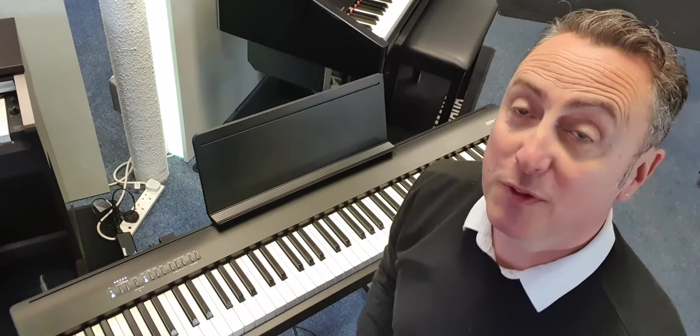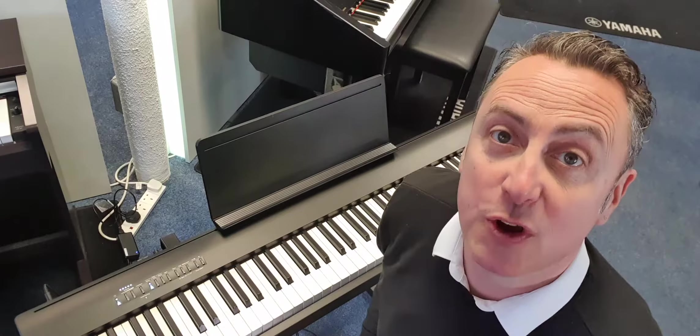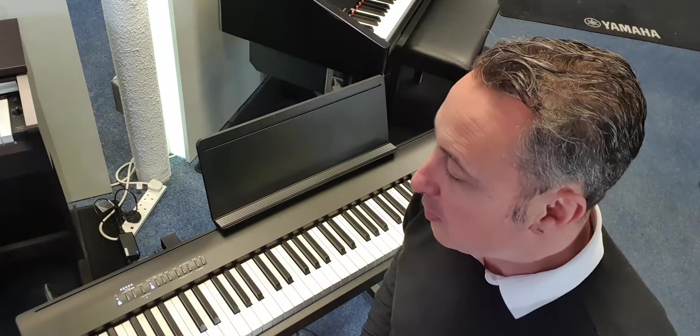Hiya, my name's Graeme and I'm at Rimmers Music here in Bolton. I've put you over my shoulder to see this new fabulous Roland FP30X digital piano, built as a portable.